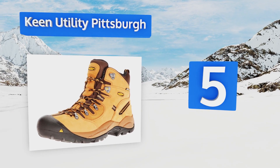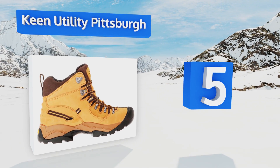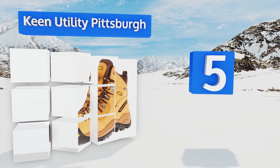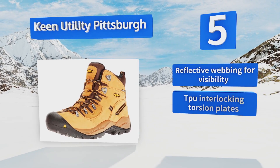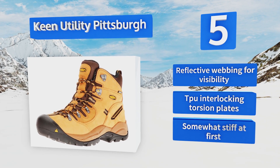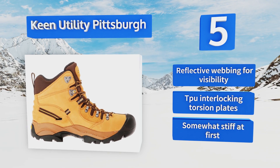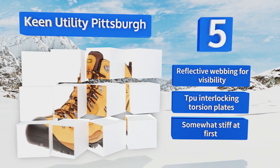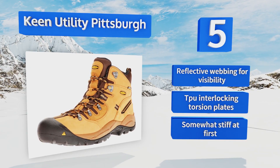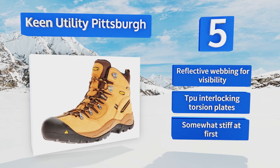Halfway up our list at number five, a great pick for medium duty jobs, the Keen Utility Pittsburgh are packed with clever features such as a waterproof membrane located within each boot that locks moisture out while still releasing sweat, plus roomy toe boxes that enable you to flex and move freely. They're equipped with reflective webbing for visibility and TPU interlocking torsion plates, but these are somewhat stiff at first.